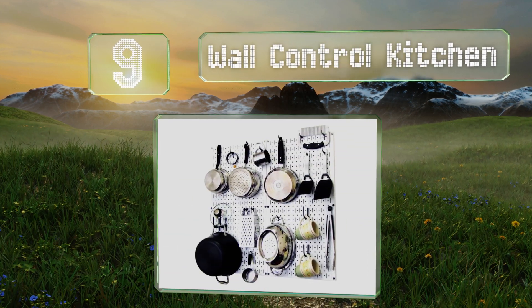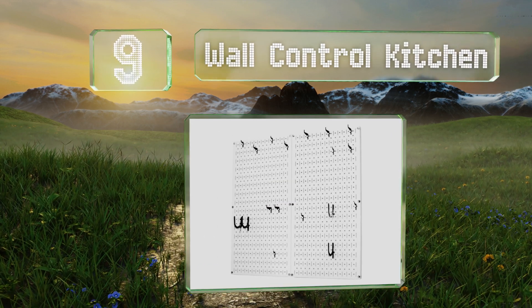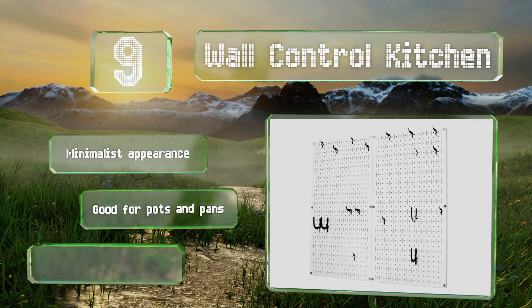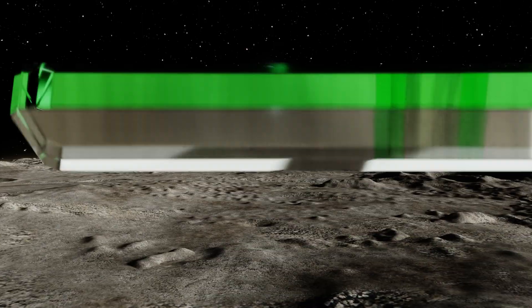At number nine, with the Wall Control Kitchen in your home, putting things where they belong won't always feel like such a chore. It makes a wonderful hub for all those items that normally get tossed haphazardly into drawers and cupboards. It sports a minimalist appearance and is good for pots and pans, but the hooks feel a bit loose.